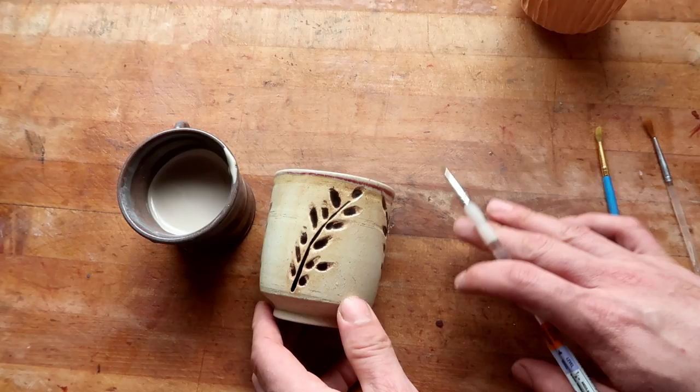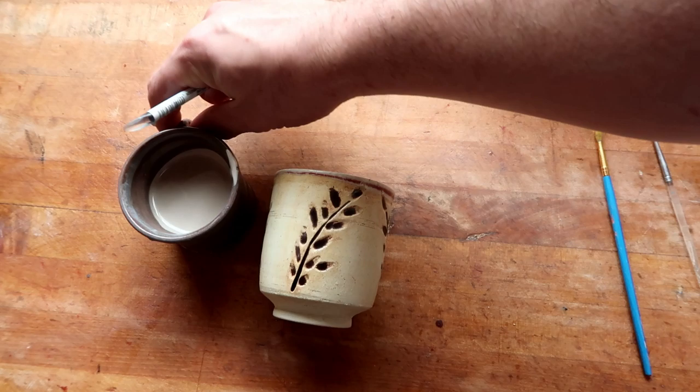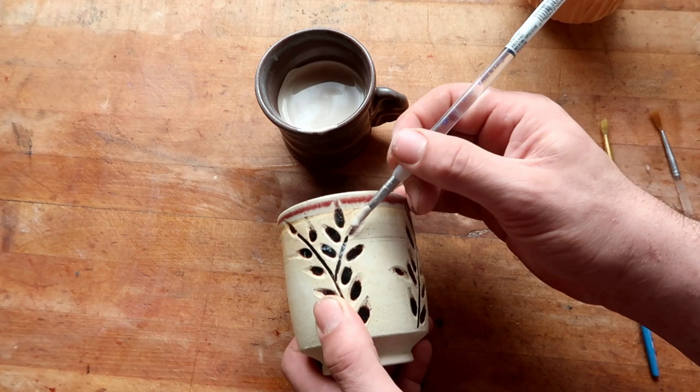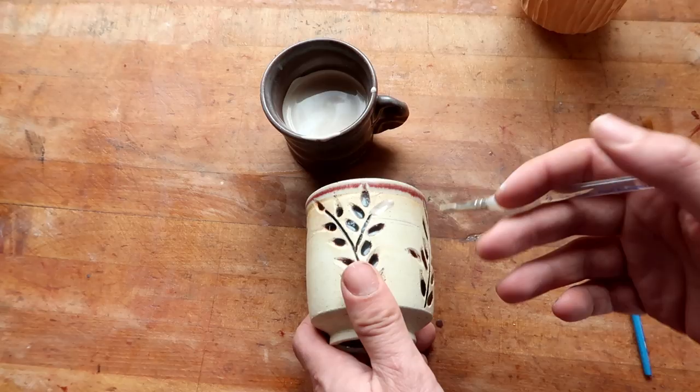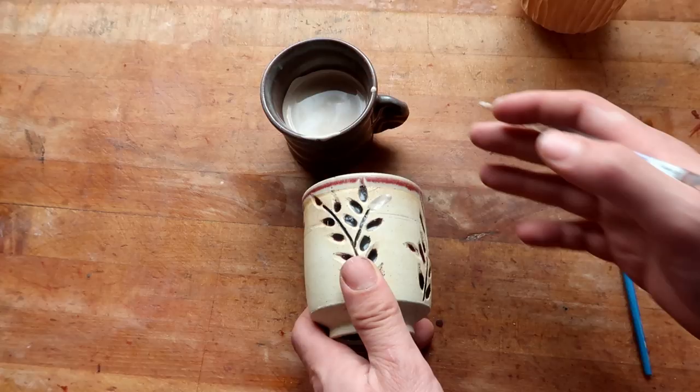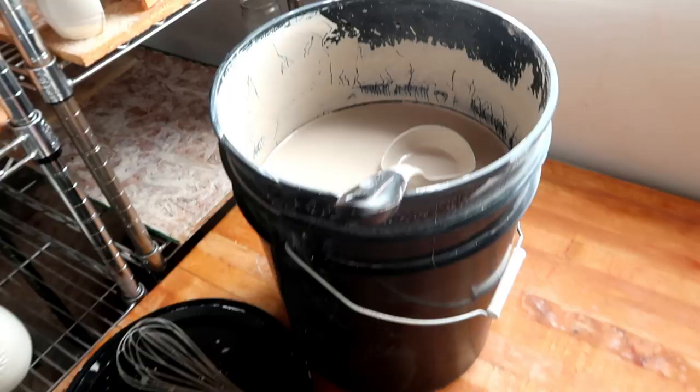Here's what most people do. Most people get a little bit of glaze, dip their paintbrush in, and sit there for hours on end painstakingly going over the lines one by one. At this point you're technically still laying glaze inside of the carved texture — this is still an inlay technique — but the way I like to do it is a little bit different, and faster and better, if I'm being honest with you.